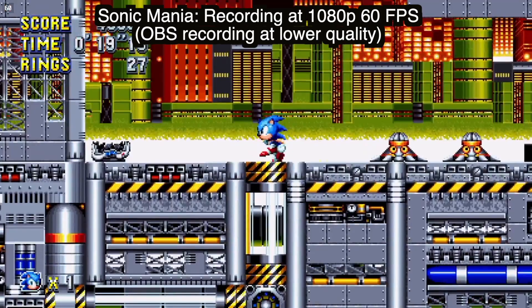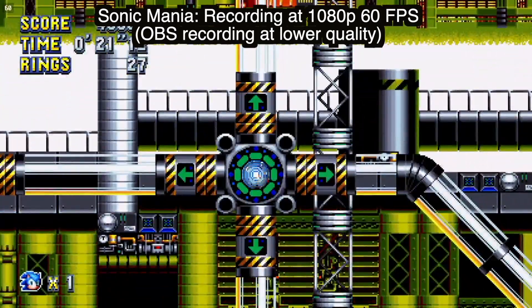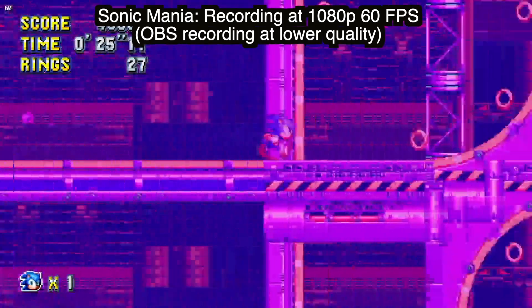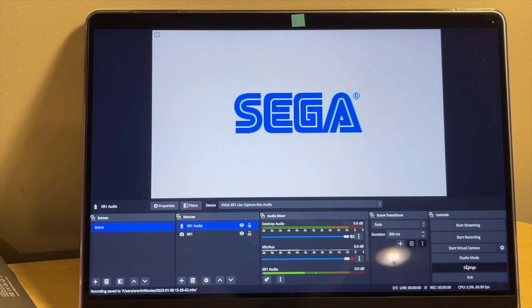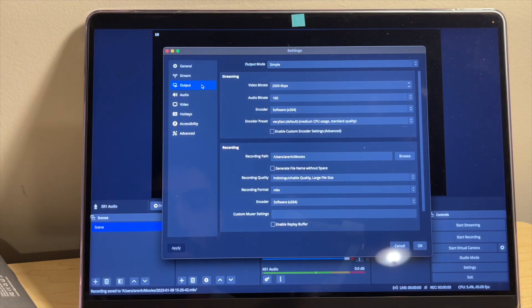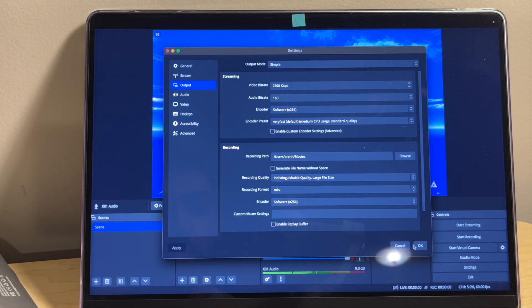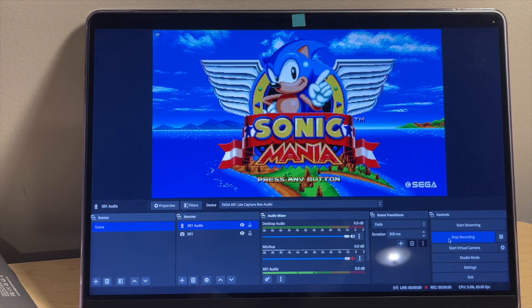Now, let it be known that what I see on the monitor looks great, but that made me wonder why the captured recording seems a little blurry. I then went into the settings and saw that you can adjust the recording quality — it changes from a small file size and low quality to a large file size but great quality. So I changed it over to what OBS calls 'indistinguishable quality,' and that made the recording look much better.